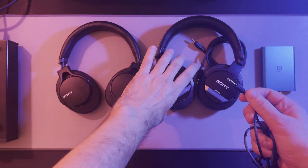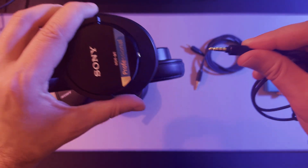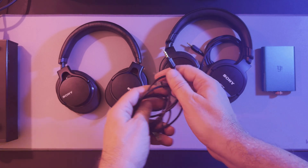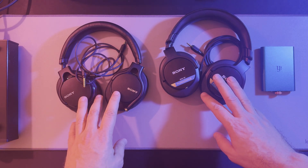The 4.4 balance cable from the 1M2 fits, but lacks the same level of security. Without the screw mechanism, the cable isn't secured tightly and can be easily disconnected if accidentally pulled or snagged.